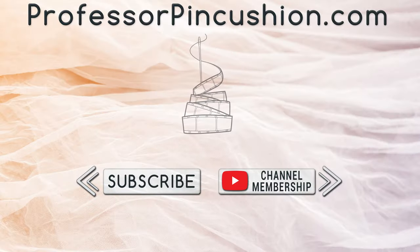We hope you enjoyed this tutorial. Please subscribe and click the bell icon to get notified of our new releases. Also check out ProfessorPinCushion.com to view our complete library with well over 450 sewing tutorials. If you would like to directly support us, you can join our YouTube membership and earn some exclusive perks. Thanks for watching!